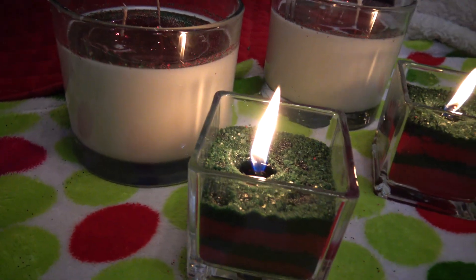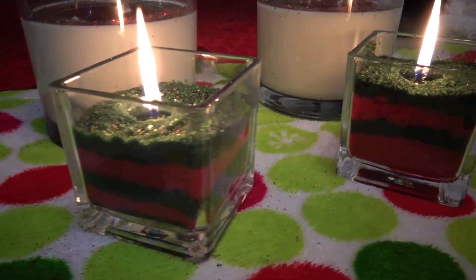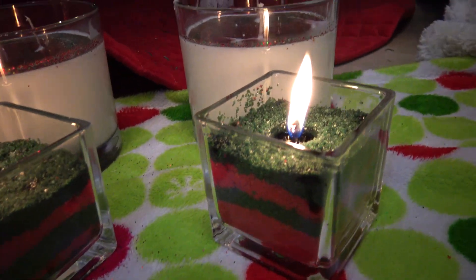Alright guys, so today we're going to learn how to make these homemade candles. We went with the Christmas colors and the spirit of the holidays.